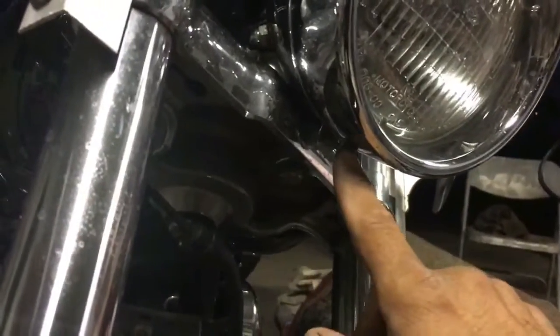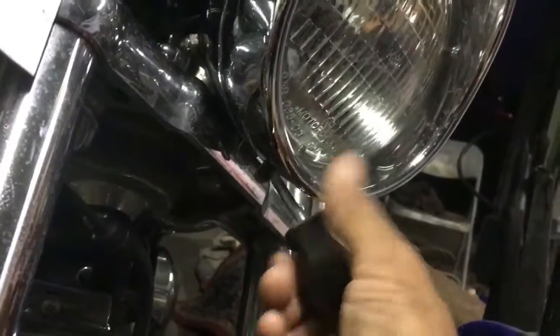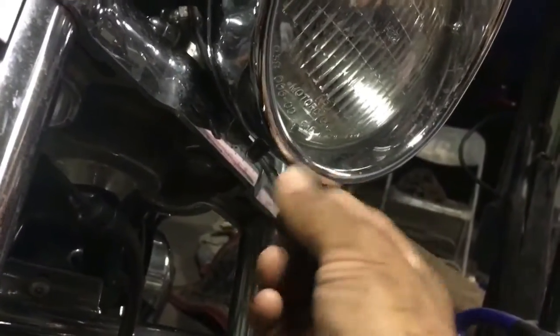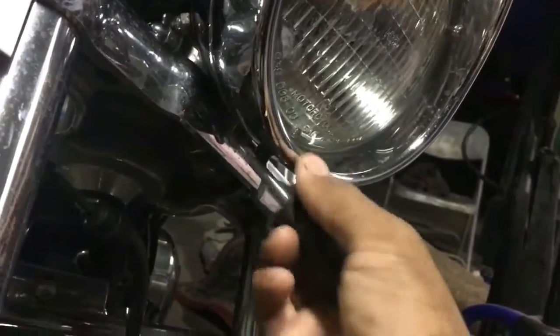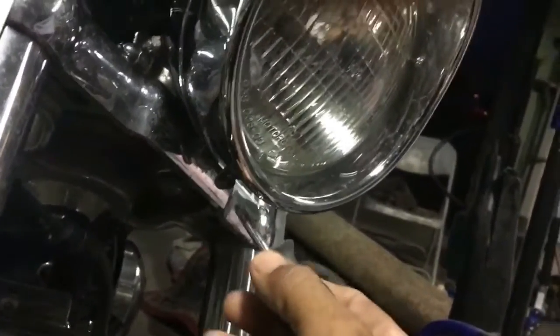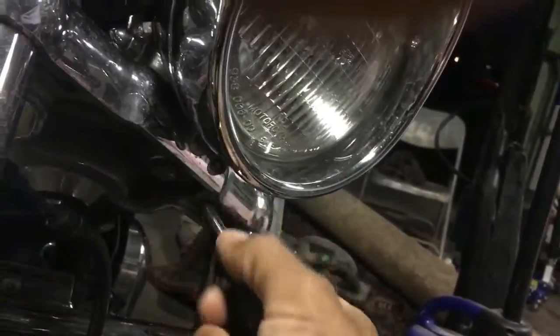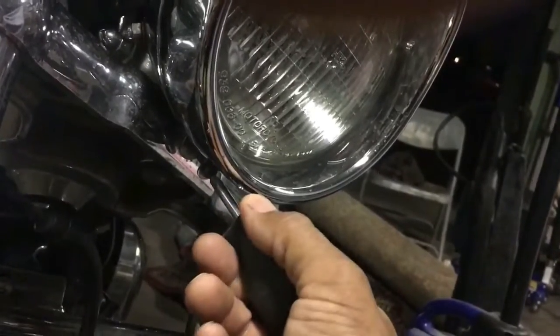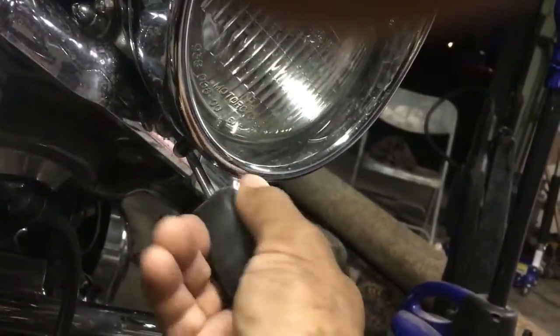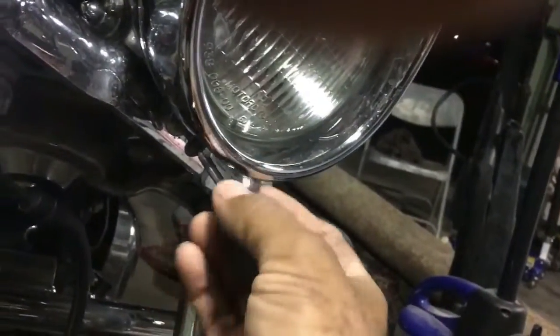It's basically just one little screw here, so I'm going to take that off. I have another video that I get a lot of hits on, believe it or not.